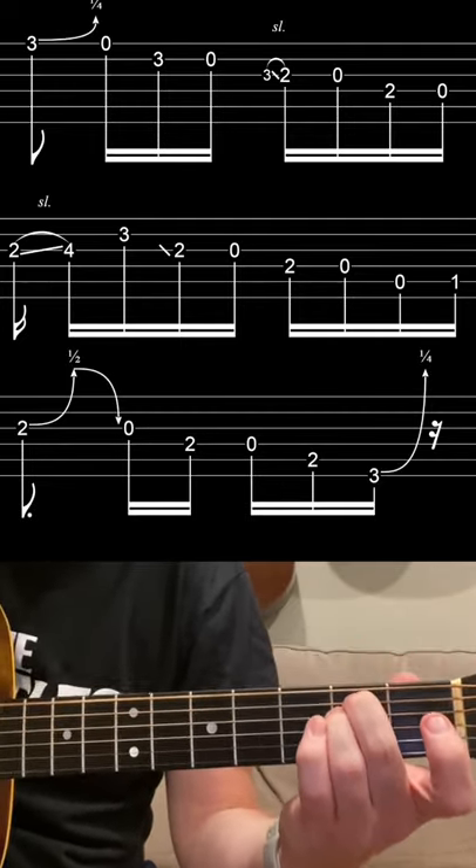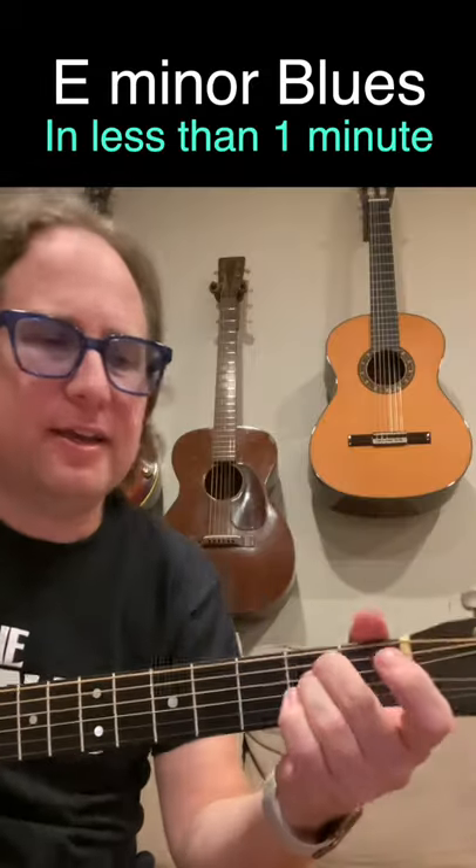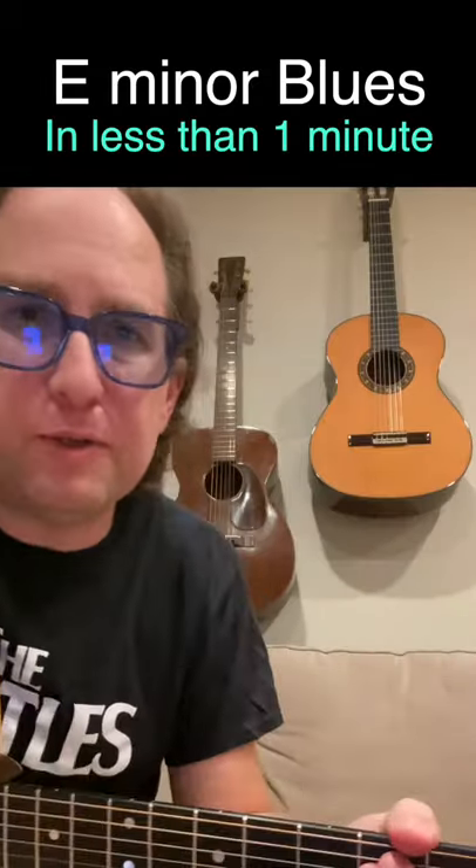It's short and sweet. It's a fun little blues that you can play by yourself — you don't need a jam track. So give that a try: minor key blues in E minor.